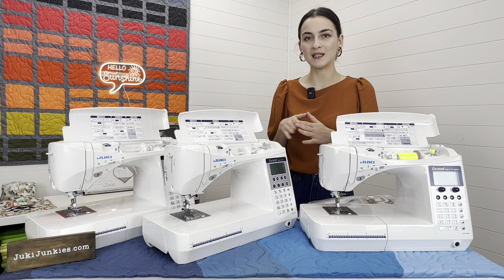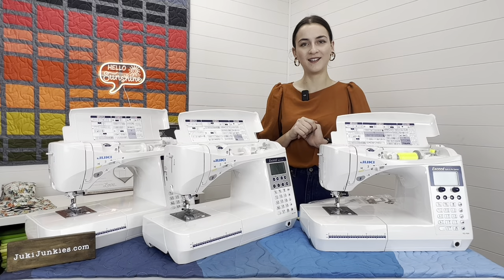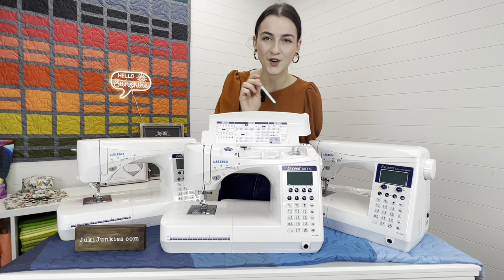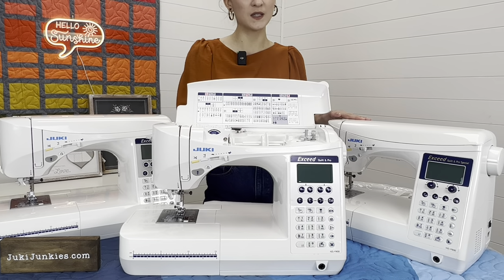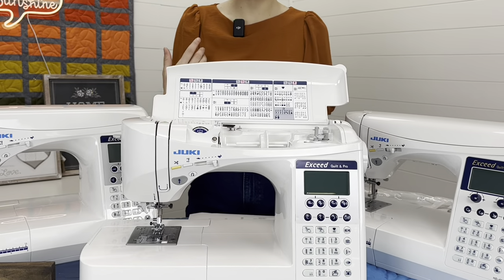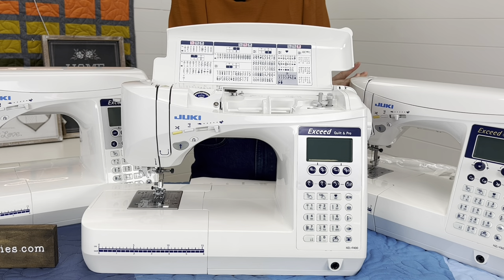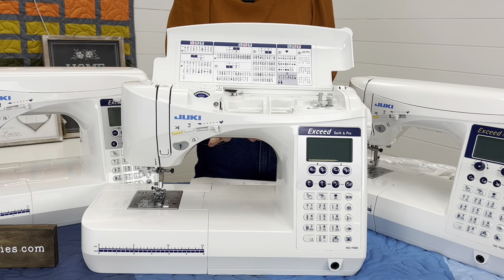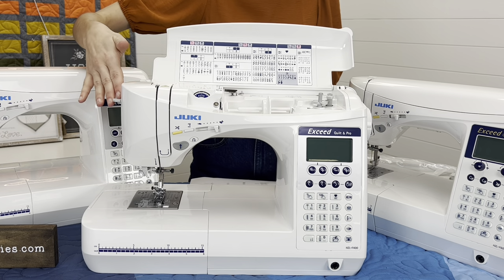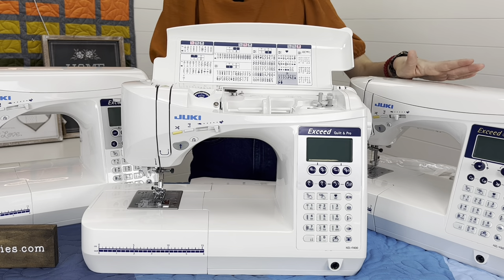Now let's dive into the F400 and see what makes it more affordable. Moving to the F400, the stitches change: you get 157 stitches versus 225 on the F600, and three different fonts instead of four. The price on this machine is $899 right now — a really nice price point. The throat space and height stay the same, the buttons and needle threader are all the same. However, you get 13 accessories instead of 17.